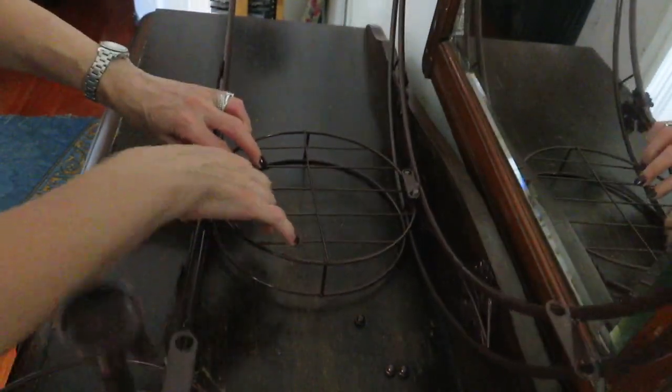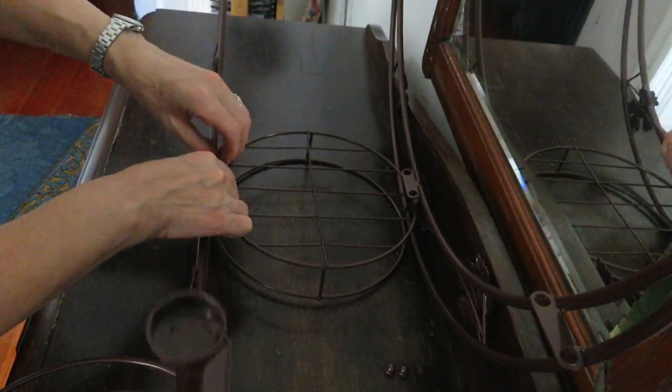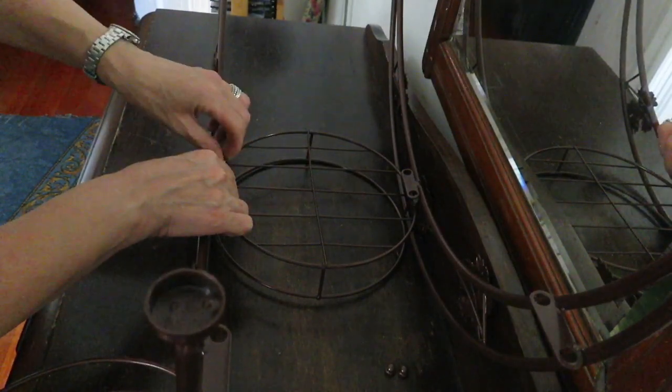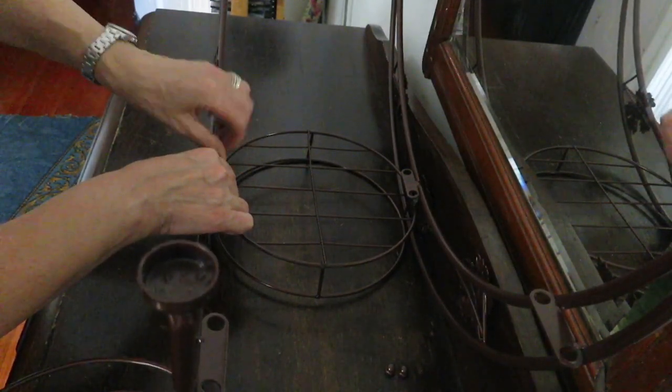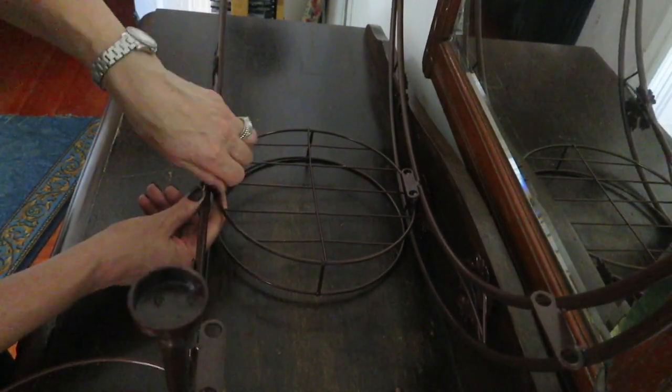I'm leaning it against this and then I'm just going to get these screws quickly and put them in so I can get it to stand. I thought it was going to be harder.